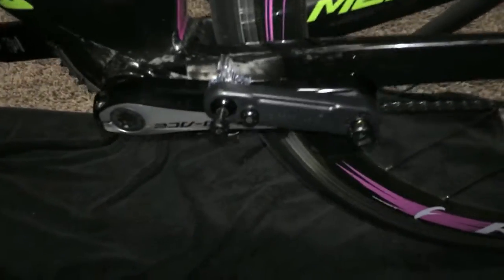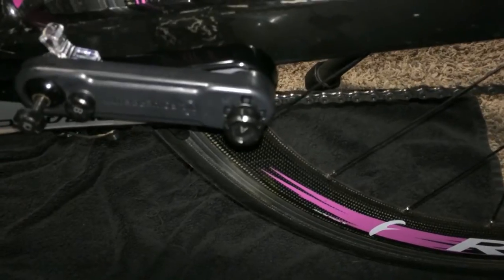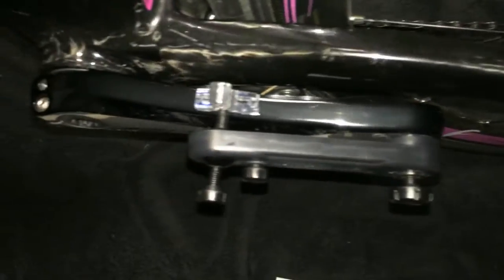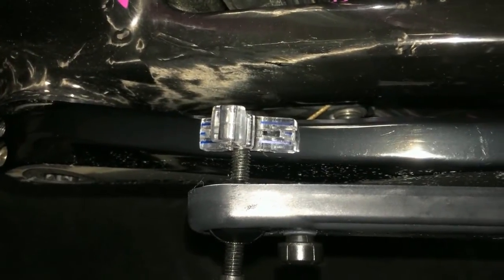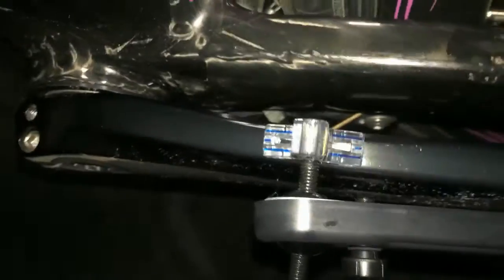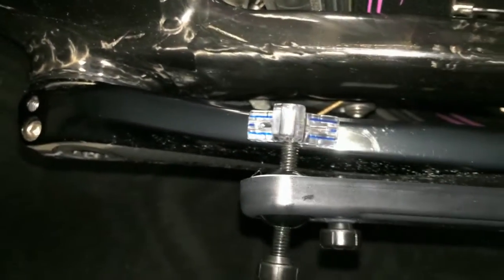Here we are using the alignment tool from PowerBeat — it's screwed into the crank arm through the pedal hole. You want to maximize contact and keep the blue lines in the middle. This is just about right, so that's what we're going to go with.